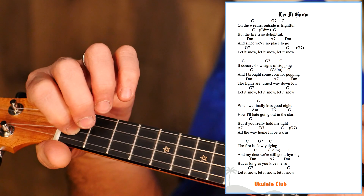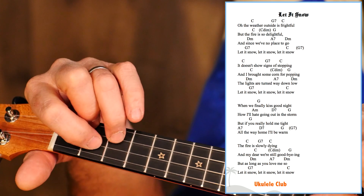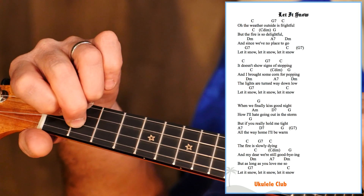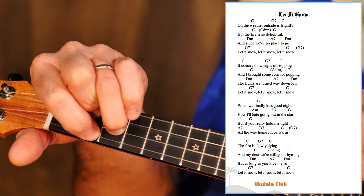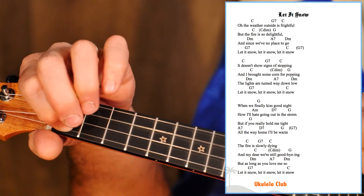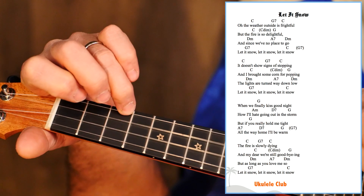5 of 5 is the A7, like our Hawaiian vamp. And then G7, because we're going back to C. The fire is slowly dying, and my dear, we're still goodbye-ing. But as long as you love me so, let it snow, let it snow, let it snow.